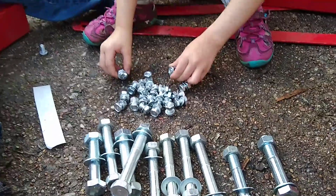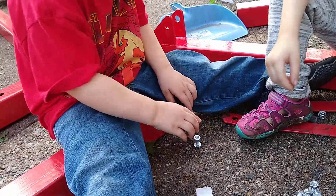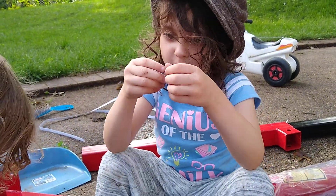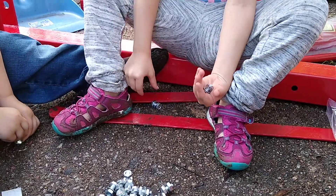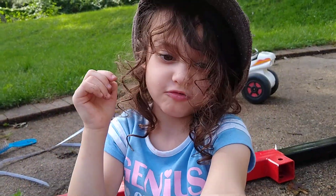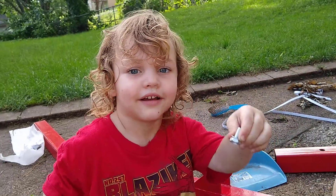Alright, so my little helpers helped me and it looks like we have the appropriate number of washers, nuts, and bolts. Which one are you guys? Two — good, good.